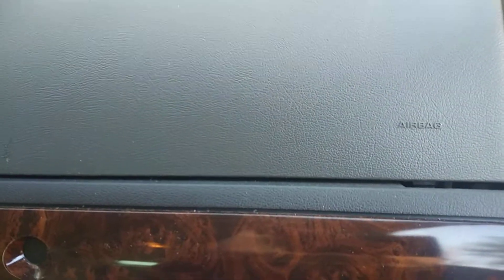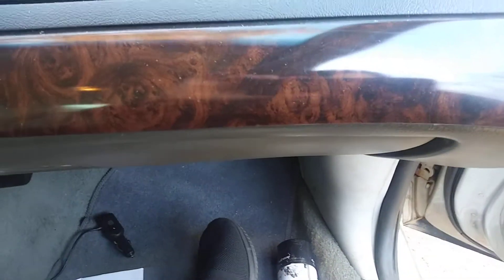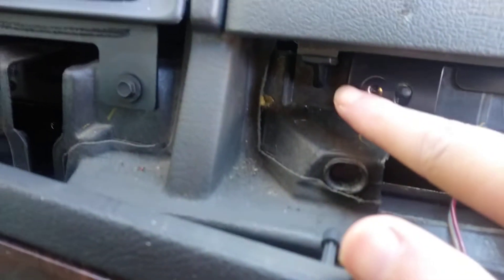Hey YouTube, welcome guys to the channel. In today's video I'm gonna be removing the airbag on the passenger side of my 2005 Mercury Grand Marquis. All you have to do is remove this piece right here, which I showed you on the other video, and then there's a bolt right here and right here.